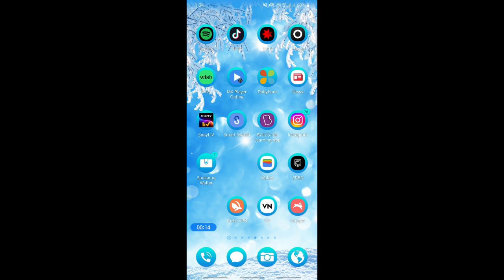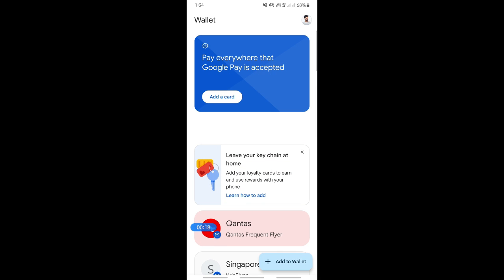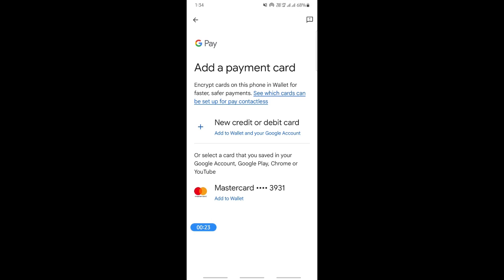If you're looking to add your card to Google Pay, you can use Google Wallet to do that. Open up your Google Wallet and click on the 'Add a card' option.